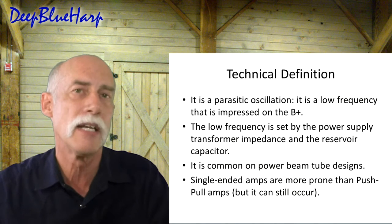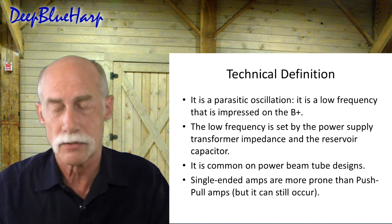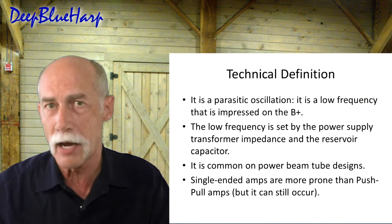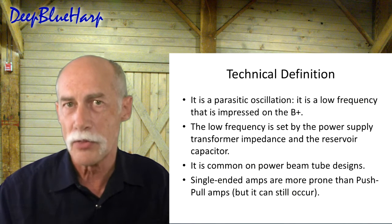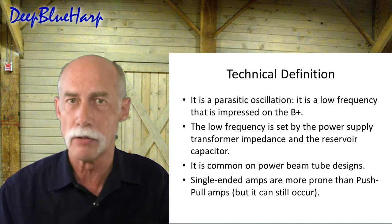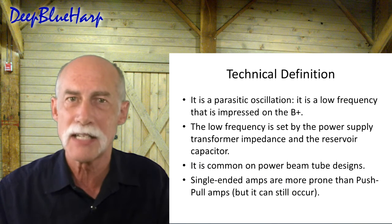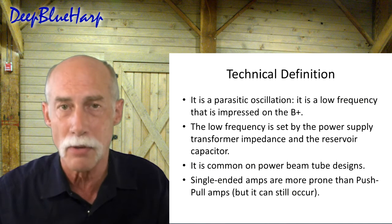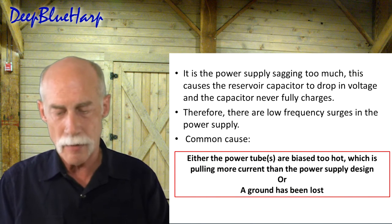Single-ended amps are more prone to this than a push-pull Class B solution, because in Class B you're normally biasing for half of the current that the plates are allowed. On a pentode tube, depending on how you set it up, you could push it up a little further, and when you do you run the risk of possibly getting to a point where the amp will go into motorboating. In that case, back off the bias just a tad bit. If the tube is rated for 19 watts, bring it down to 15 watts or less — the dB is still going to be there but the motorboat goes away. The power supply is sagging too much — that's why.